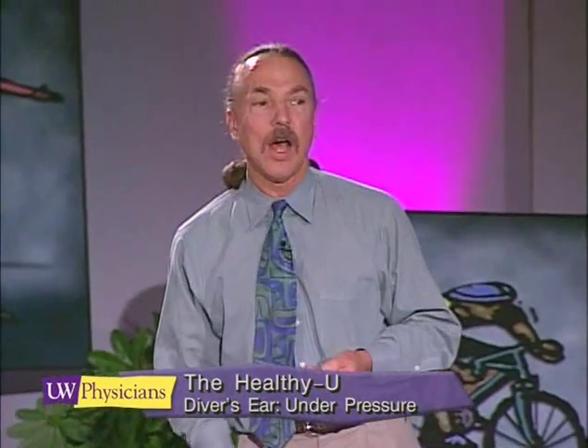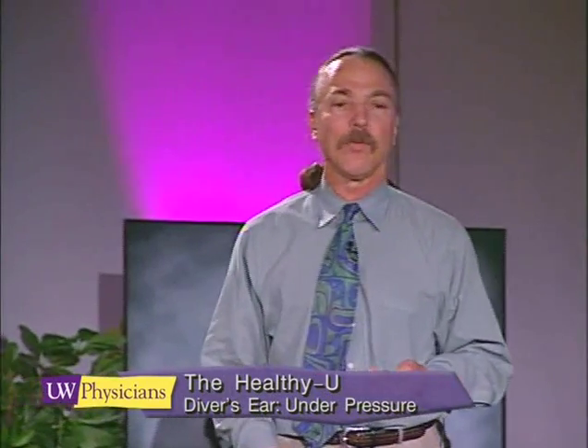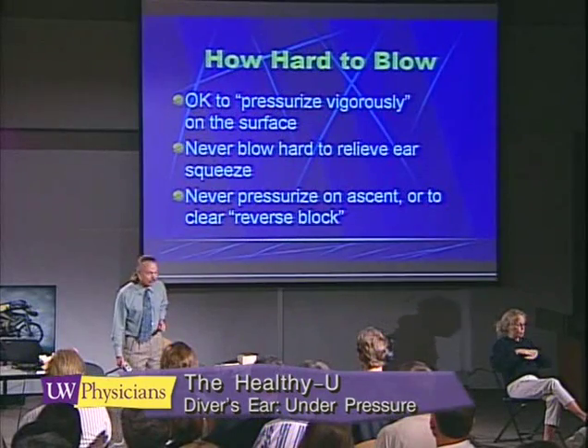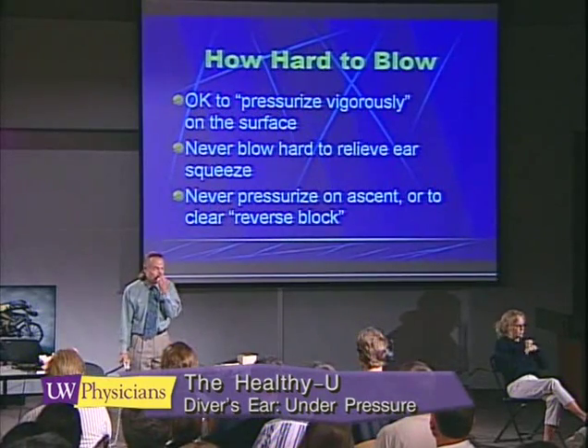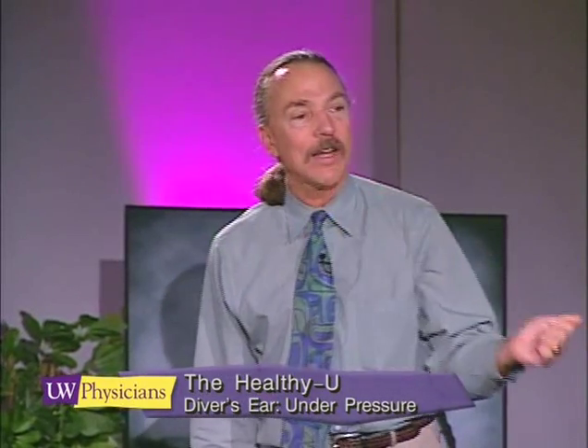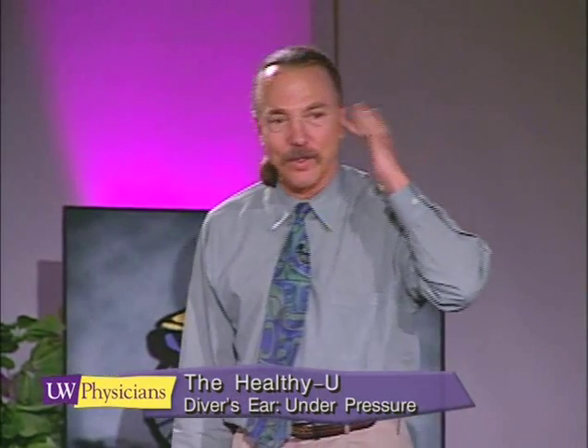We don't want people to pressurize when they're already blocked up. But when you're on the surface, you can pressurize vigorously. You can plug your nose and blow as hard as you want, and that will not cause trauma to your middle ears.